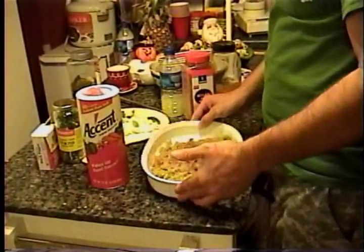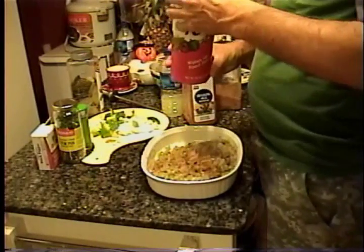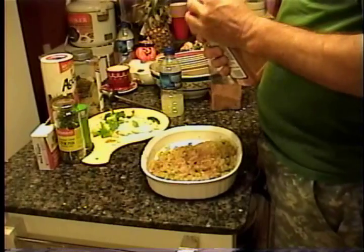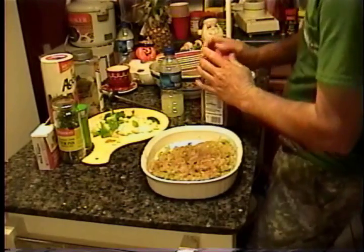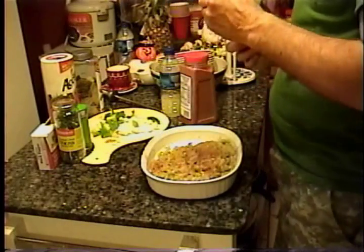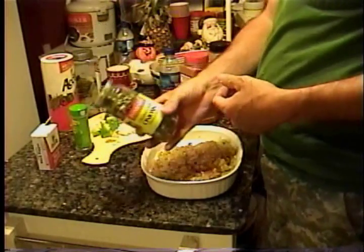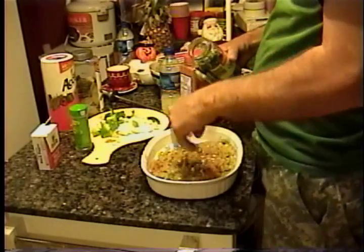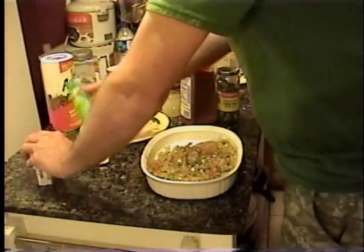We've got the garfish ground up with all our vegetables in it. Now, our seasoning: give it a little bit of Accent, Season-All salt, a little Emeril Lagasse original essence, some chopped green onions and shallots, a little black pepper, and some parsley flakes.